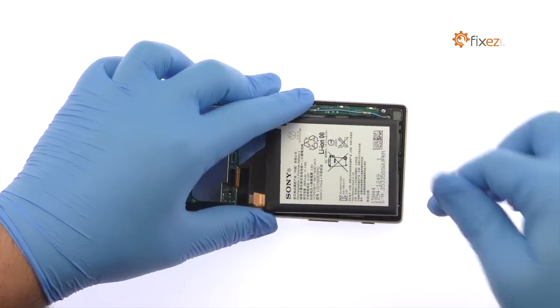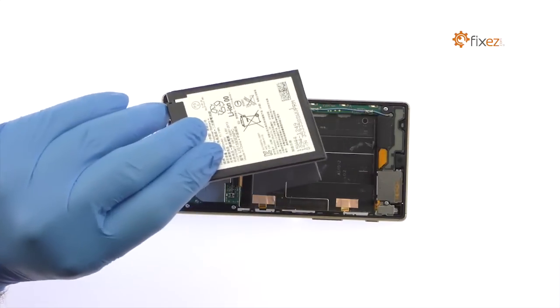Remove the Sony Xperia Z5 lithium-ion 2900 milliamp hour battery.